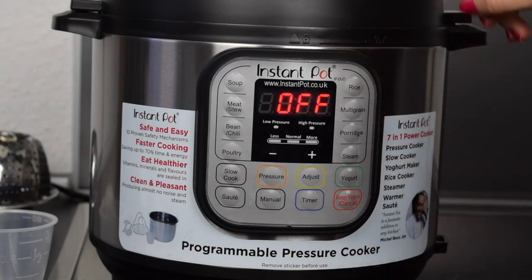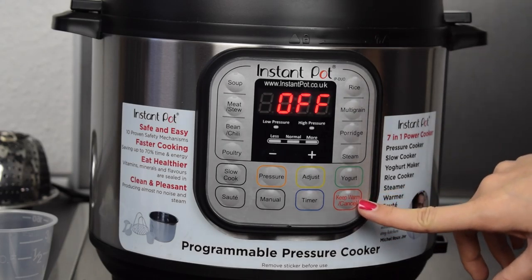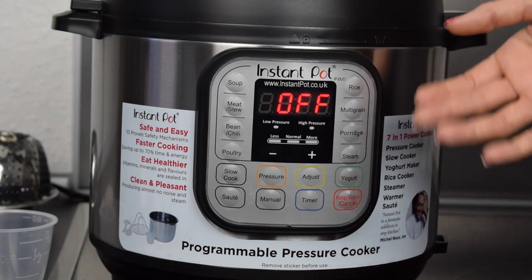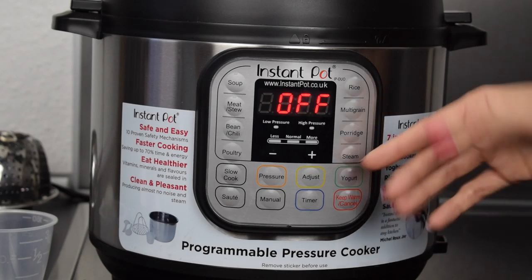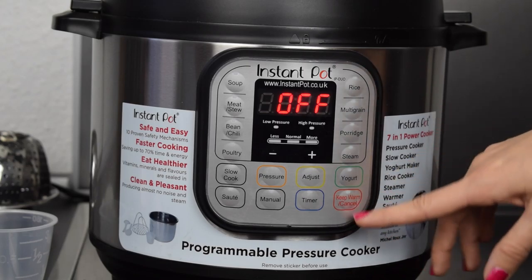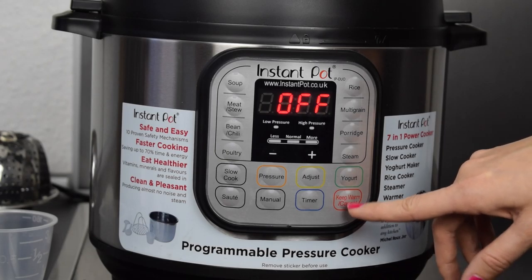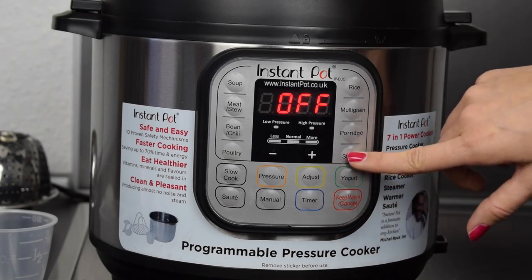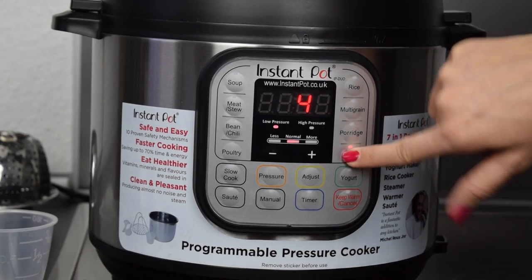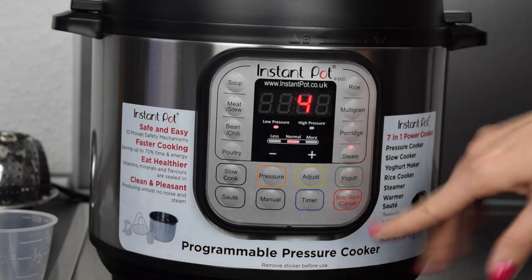When the cooker is ready it automatically switches to the keep warm function. So when you're not at home or still busy it won't switch off — it stays in keep warm mode and your meal will be kept warm until you switch it off. You can also turn the keep warm function off: for example, press steam again and the light switches off — the keep warm function is now off, so when the meal is ready the Instant Pot will switch off completely.